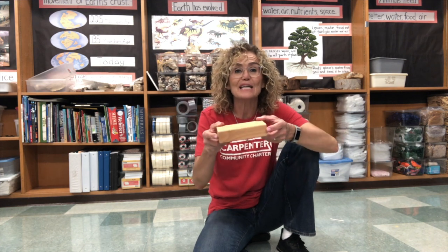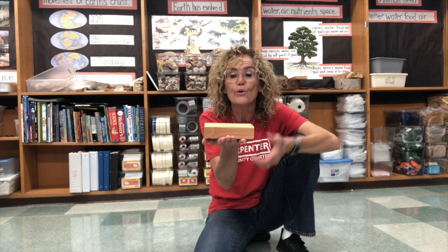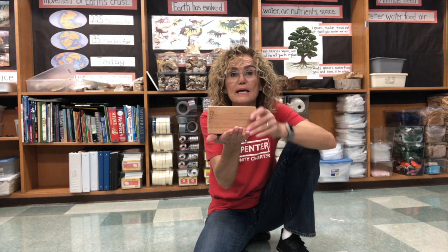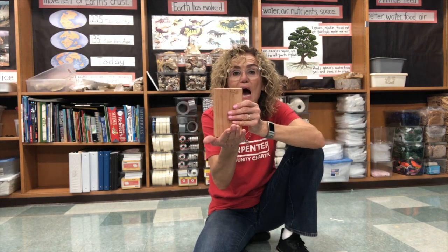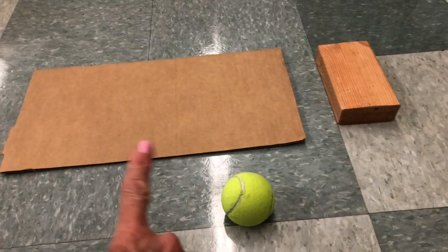Now you don't have to use a block — you could use a book. I like a block because it has three different dimensions. It can be really low, it can be medium, and it can be high — but you could do that with a book too. So the first thing we're gonna do is make a little ramp and see what happens when the ball is on the ramp. These are the materials that I have: I have a block, I have some cardboard, and my ball.